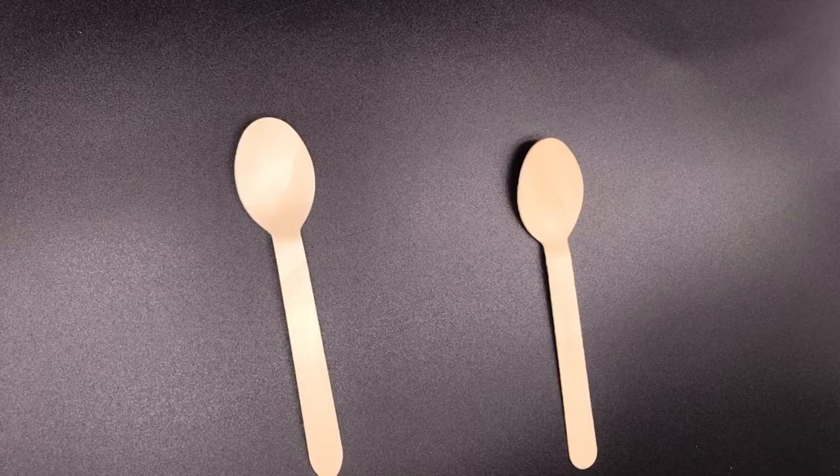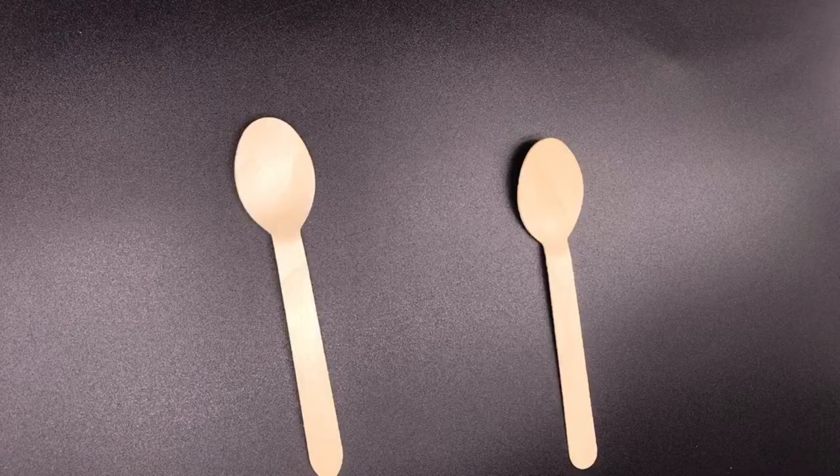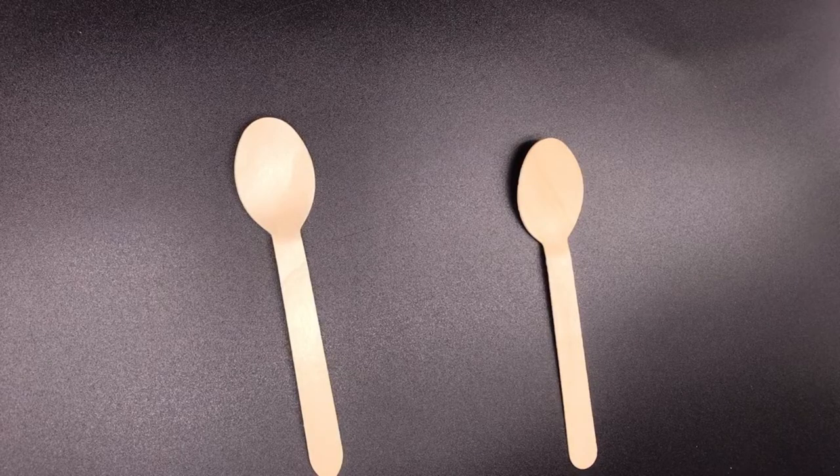Hello everyone, this is our new video introducing a special process: wax. As we know, woods have a special smell, and there are some people who don't like them. So we have used a special process to cover up the smell, and that is the wax.